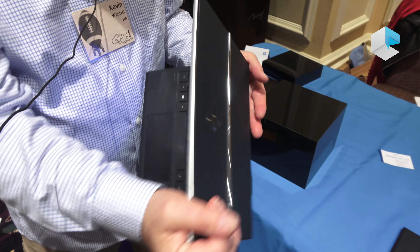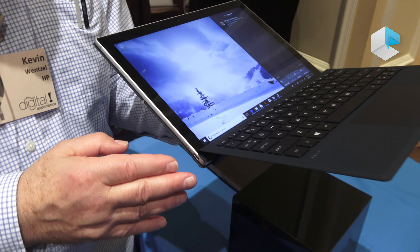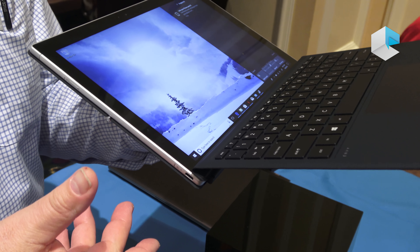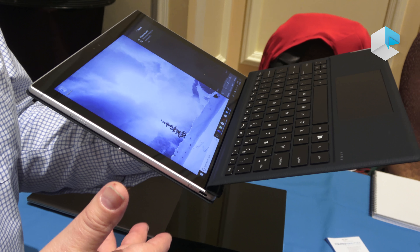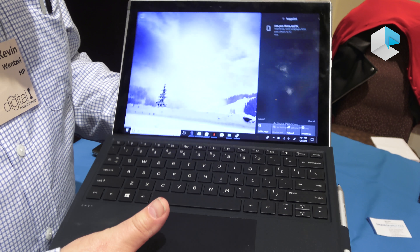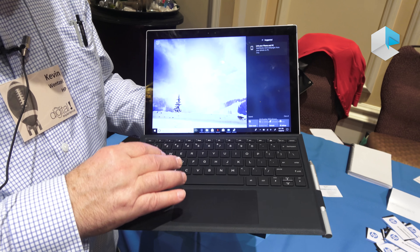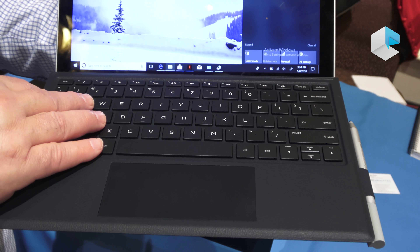It has a single USB Type-C port for charging, and of course with a dongle you can use that for HDMI, USB Type-A, or any of those kinds of things. It is a detachable and it has a nice keyboard — 1.3 millimeters of travel — so it's easy to type on.